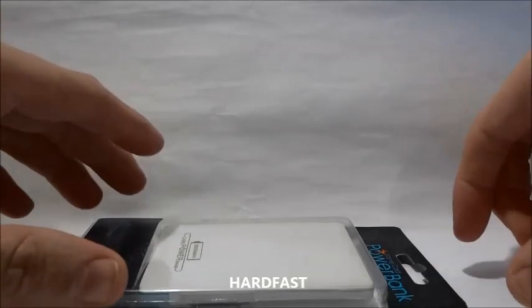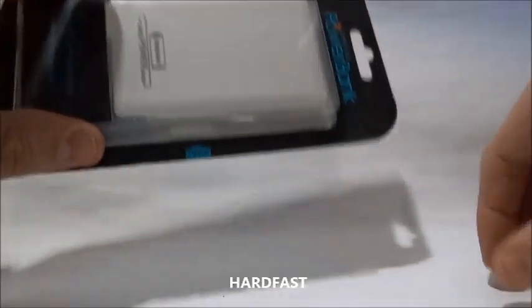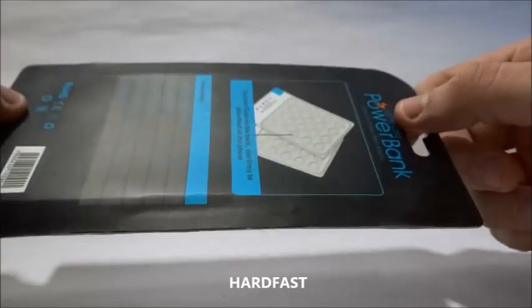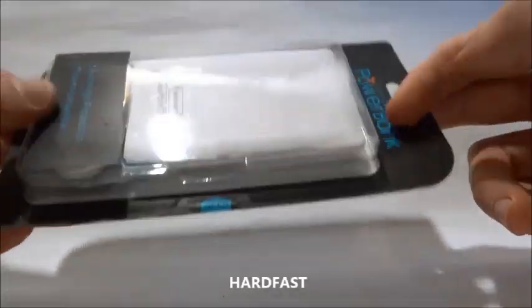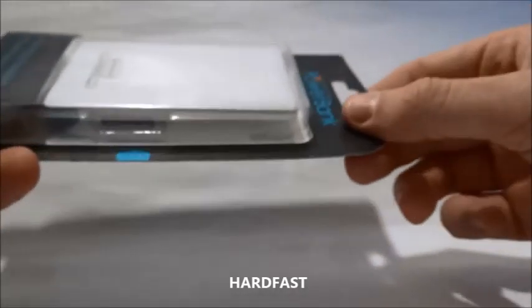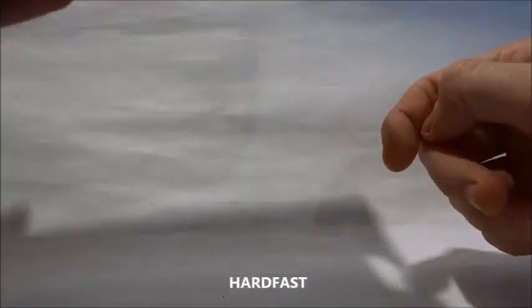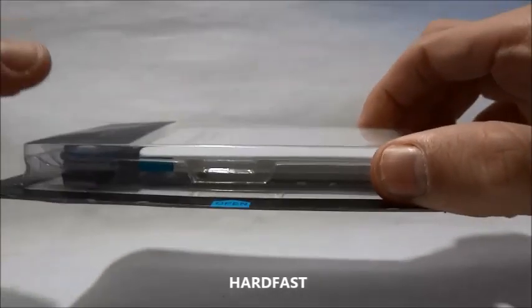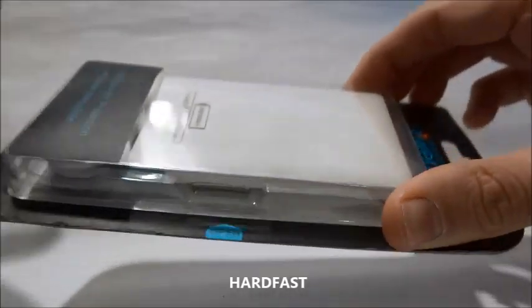Hello, welcome to another video of Hardfest. Today the equipment we received after many requests is the Powerbank Conventosa. It is an extremely useful equipment for modern days where everyone needs a phone, everyone has a phone, whether to talk, WhatsApp, Waze, GPS devices, Facebook and so on.